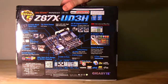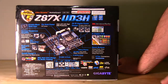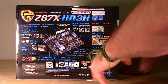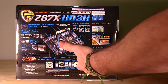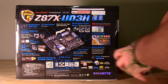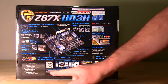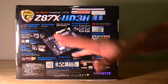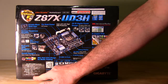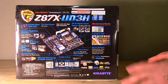Flip the box around to the back and we'll take a look. We'll go a little bit more into detail about the marketing here. Pretty much what you have is a nice screenshot of the board, a layout of the ports, some more marketing gimmicks, and of course the name. You have the QR code down here at the bottom - that's become a feature; you just click on it with your phone to get more information. There's also a spec list down here, and that pretty much covers everything on the box.